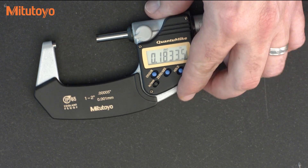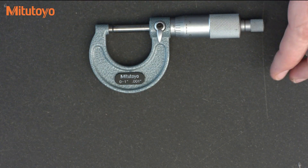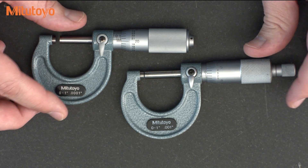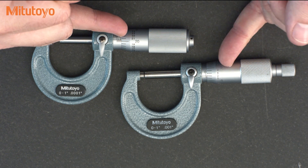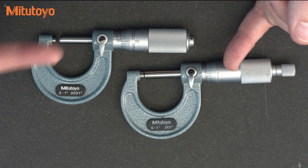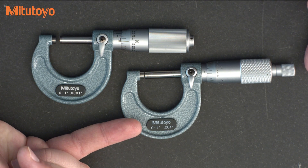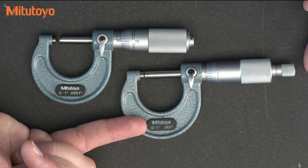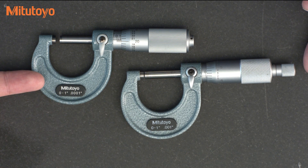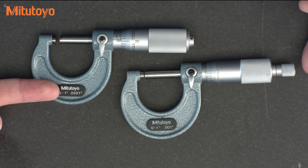Now the traditional micrometer, which has been around for over a hundred years, offers the option of a vernier scale. In inches, the graduation on the thimble is in thousandths of an inch. As you see here on this one, there is no vernier scale, and it shows that the least count — or the scale interval or graduation — is a thousandth of an inch. On this one, it has the vernier scale, and you can see it goes to a least count of a ten-thousandth.